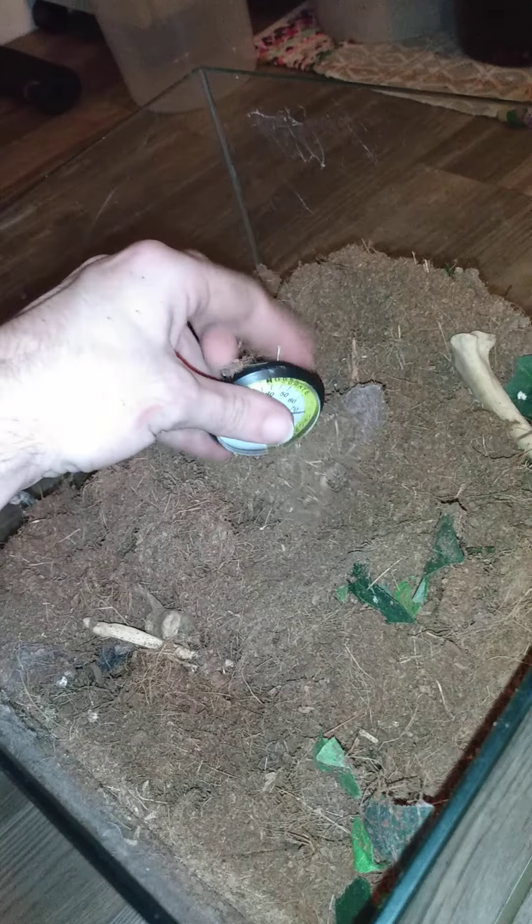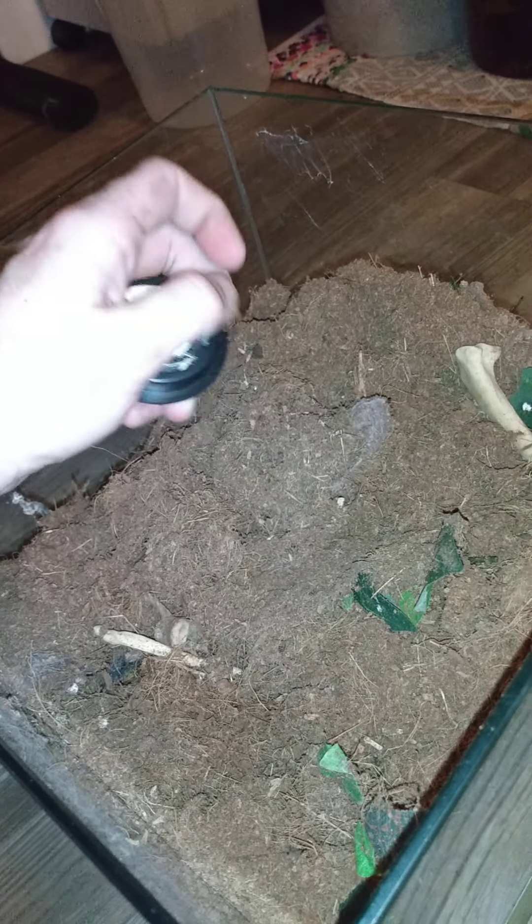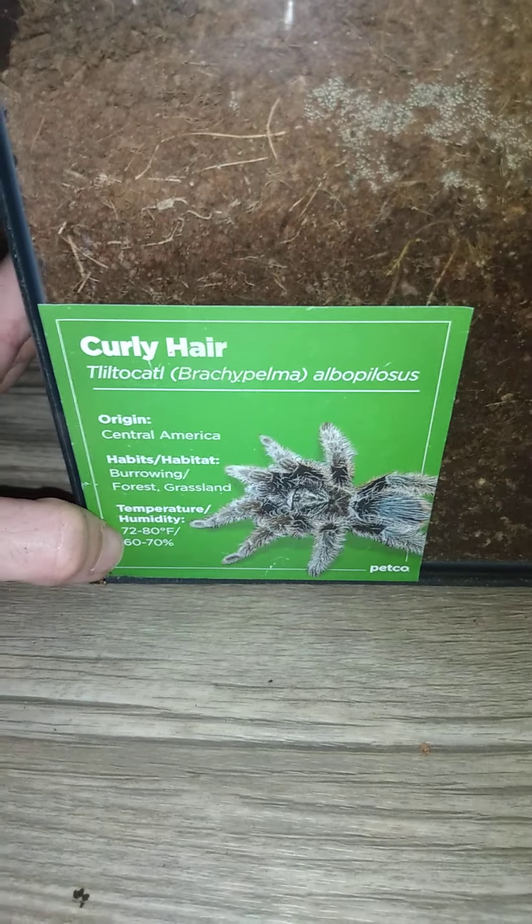The new enclosure is taller because she always wants to climb but had dug in so deep she was always on the roof. Even though this does have a screen top - which I just now remembered as I'm recording this - everyone says screen is really bad, but if it's too much of an issue or I see her up there too often, I can just replace the lid. I put a sticker on there with the parameters so other people who come over can see, and so I can just glance at it if I forget a minor detail.